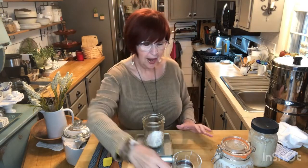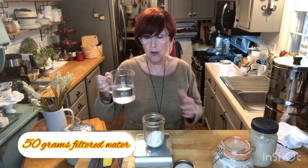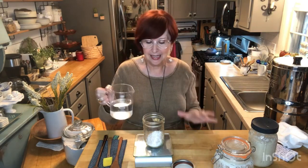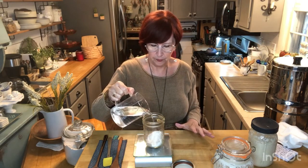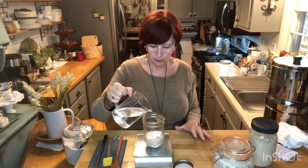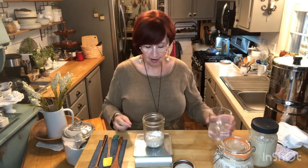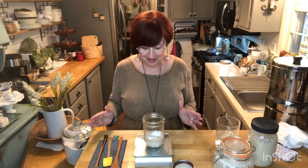Now we're going to add 50 grams of warm filtered water. You want it warm — I usually get it from my Berkey and put it in the microwave for about 20 seconds. You don't want it hot, just a little bit warm. And we hit 50 on the dot — the flour and the water, I never do that!